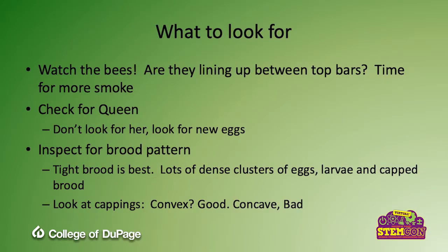What are you looking for? You're going to start by watching the bees — are they lined up at the top bars of those frames looking at you? That probably means they're getting angry. With a little smoke, that rarely happens, but if you do see it, give them a little more smoke. You're also going to check for a queen, which is a big one, but you don't have to find her — that's hard to do when there are lots of bees and lots of spaces for one queen to hide. You're going to look for activity from her, typically in the form of brand new eggs being laid.